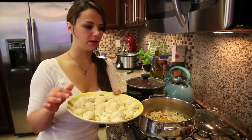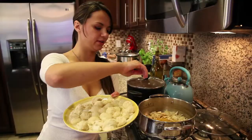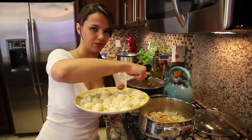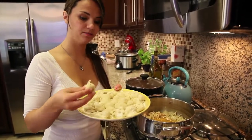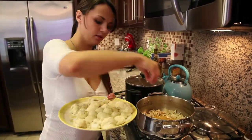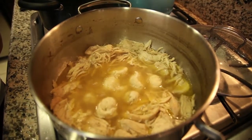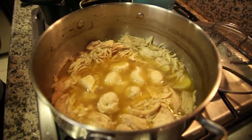Okay, so the dumplings are ready to go in. The chicken has been cooking for about two hours and it's shredded all apart. What I do is take some tongs and just break it up — it's really easy to do at this point. Now I'm going to put the dumplings in one by one. Once they're all in, it's going to cook again covered on low heat for about another 30 to 45 minutes.